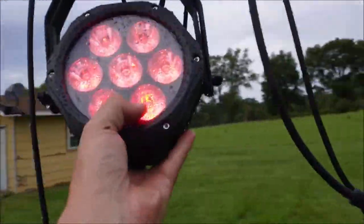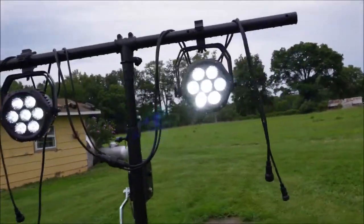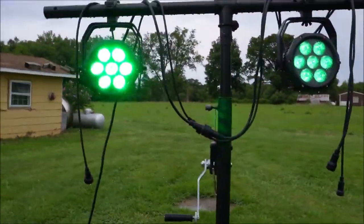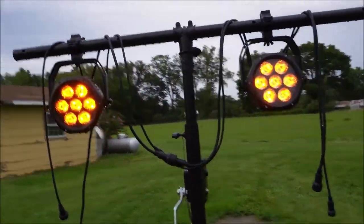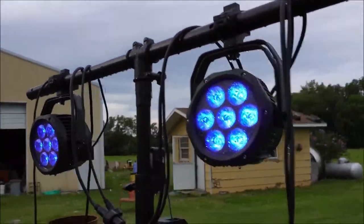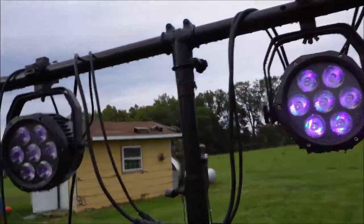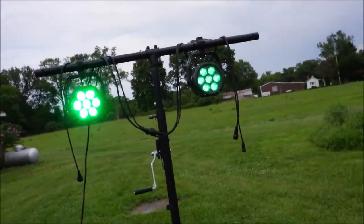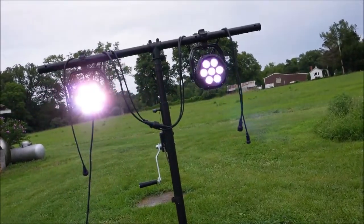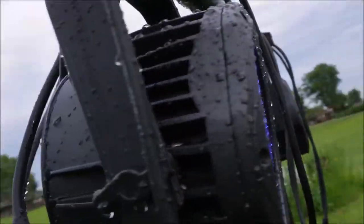Yeah they were still working. So make sure you go check out the link — like, comment, subscribe for more awesome lighting. I appreciate all the comments and the likes. Thanks for watching, don't forget to like, comment, subscribe. Check them out: Sheds waterproof light — they're little but they're powerful.